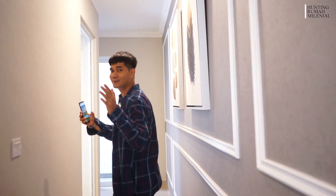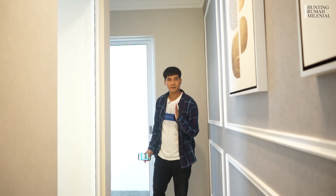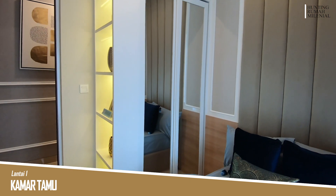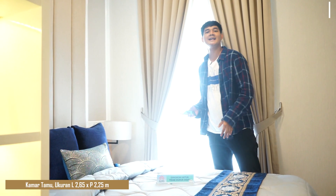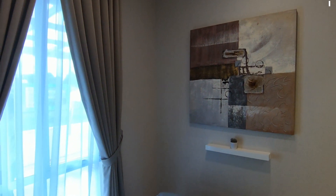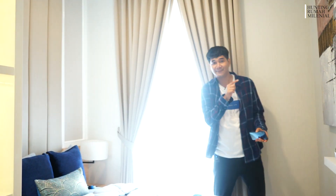Ini lorong untuk jalan ke belakang, dan di sini ada kamar. Ukuran lorongnya itu 1,2 meter — cukup untuk jalan. Ada kamar di sini — tidak terlalu besar, untuk kamar anak ataupun kamar tamu bisa banget. Ukuran kamarnya: lebarnya 2,650 meter dan panjangnya 2,250 meter. Ada jendela yang bisa ngeliat ke carport di depan, sirkulasi udaranya bagus walaupun nggak pakai AC.